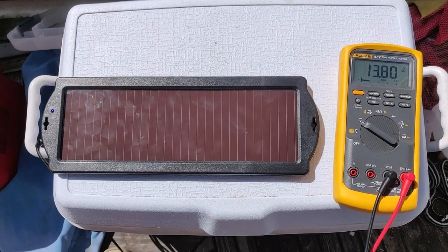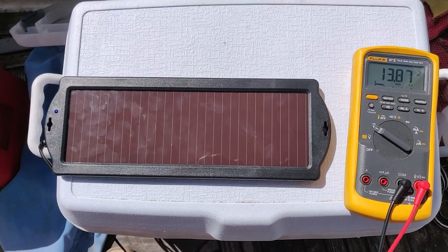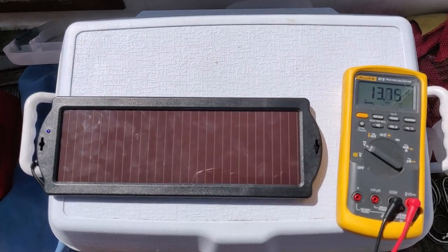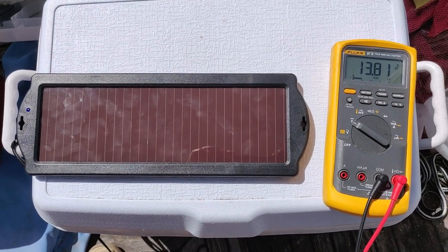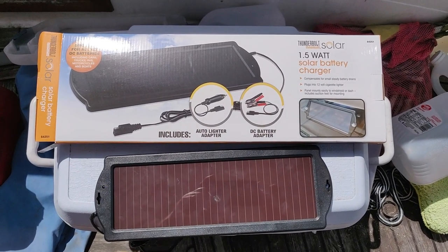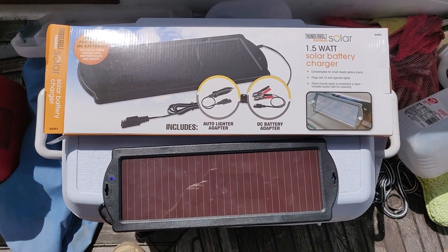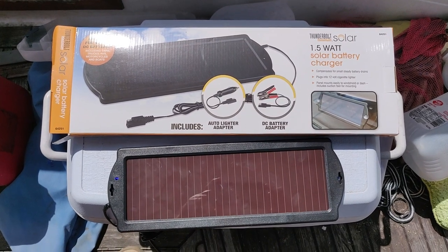Here's the output of the solar panel when it's in its overheat condition. You can see it's about 13.8 volts, which has dropped way off from the 22 volts it is when it's not being overheated by the high noon sun. So it appears that this Thunderbolt 1.5 watt solar panel charger will do the job — it'll keep a battery up, though it will not in any way charge a battery.